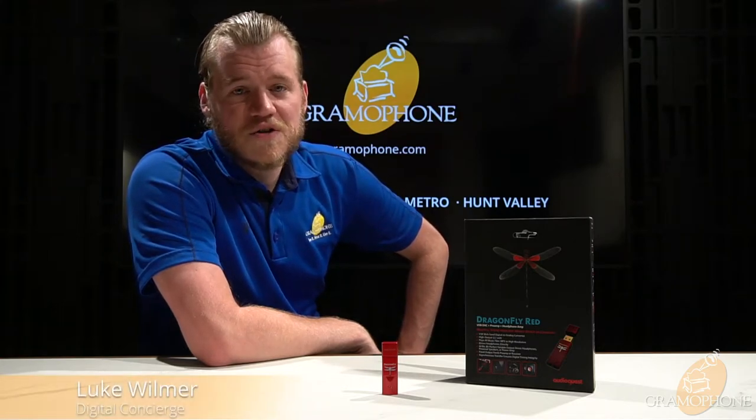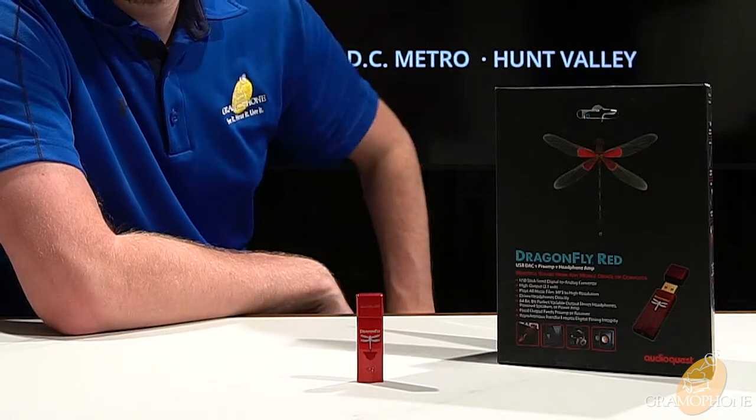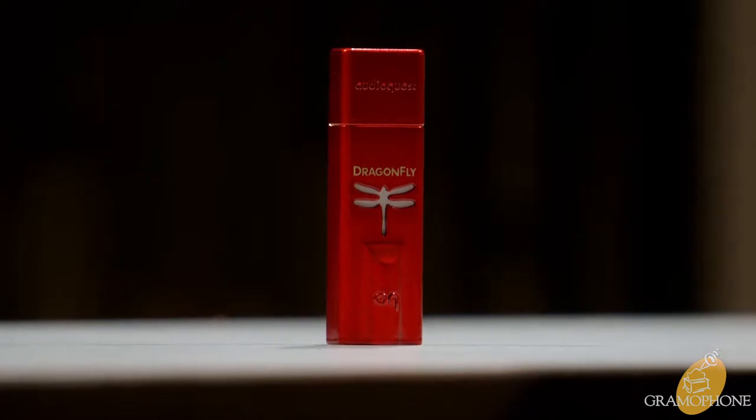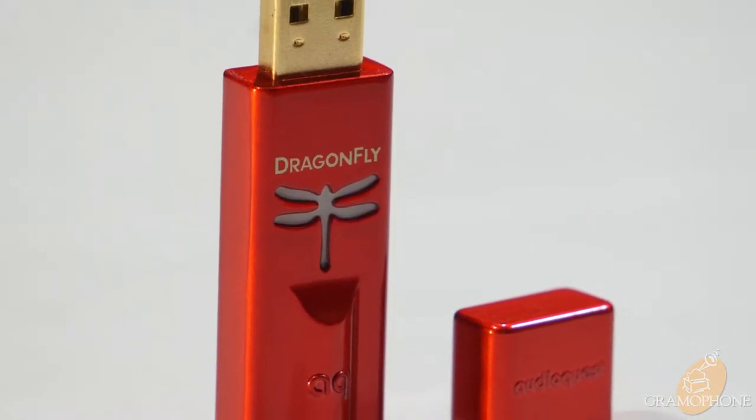Hey guys, it's Luke, your digital concierge at Gramophone, and today we're going to take an in-depth look at the Dragonfly Red by AudioQuest. The Red sets the standard for AudioQuest's lineup of portable DAC amps. If you're interested in seeing what else AudioQuest has in this line, check out our other videos — you can click the link down below.